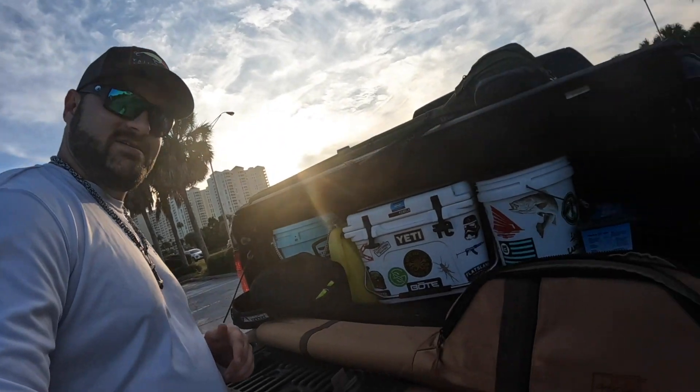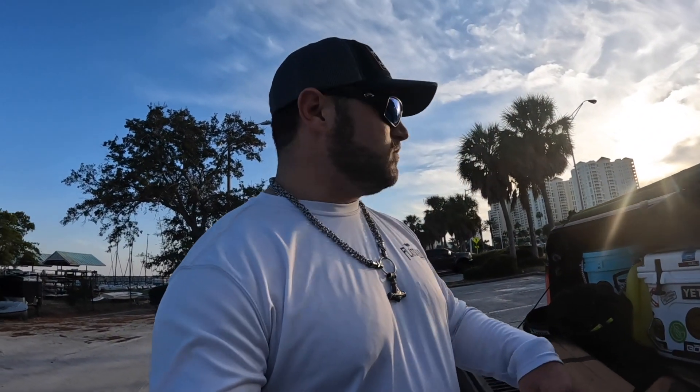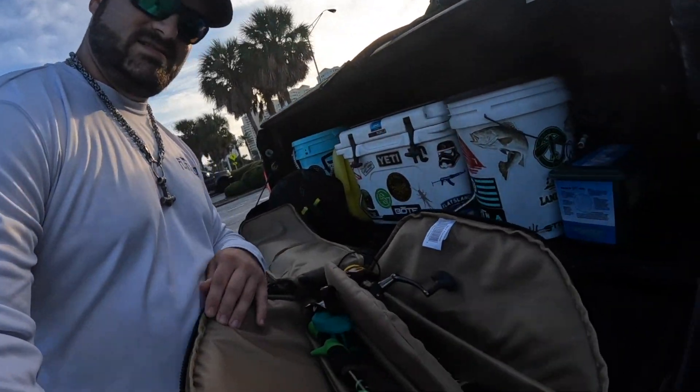Check this out, you guys. We've got this — yeah, that is a plain rod case. Inside, we've got two rods. Both of the rods are Guggen Squad rods. I really like the way they feel, and they have little measuring sticks on them. We've got a spinning setup and a bait casting setup, perfect for saltwater or bass.